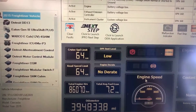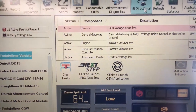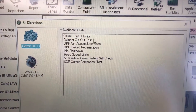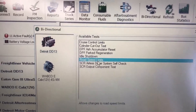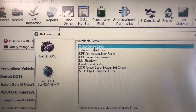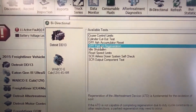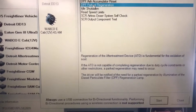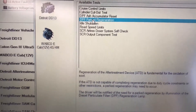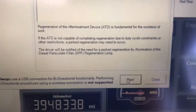The other thing you can do with this tool is bi-directional commands. Let's go up to bi-directional and click the button — these are the commands you can do. Common parameters people want to change, like road speed limits and cruise control limits, you can easily change. DPF park regeneration — you can definitely do DPF regens on all Class 8 heavy trucks. The only ones not covered right now are Caterpillar; the rest of the heavy trucks are all covered.